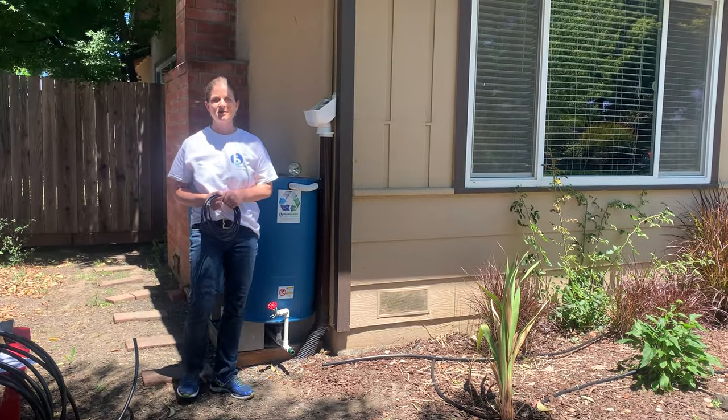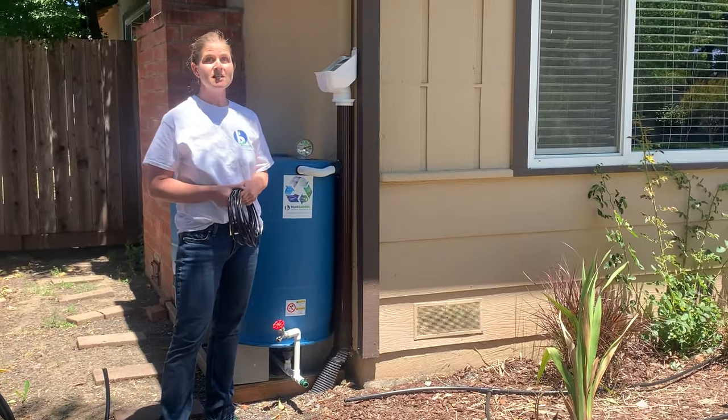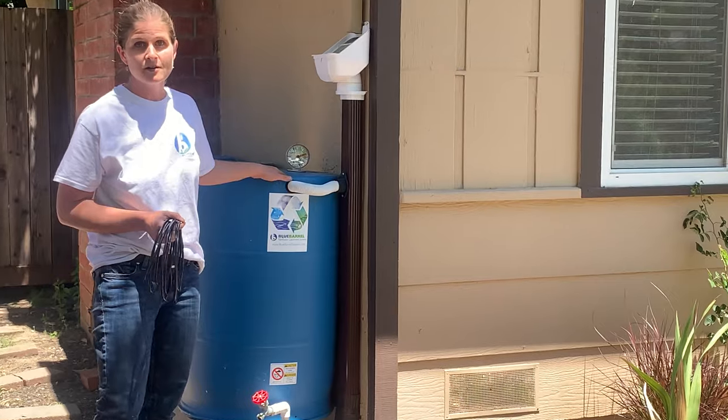Hi, I'm Jessie Savo, founder and owner of Blue Barrel Rainwater Catchment Systems. Today I'm going to show you how to irrigate with gravity feed through a drip irrigation system from a set of rain barrels.